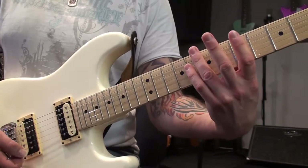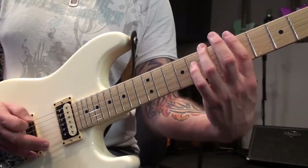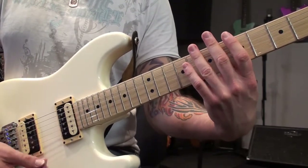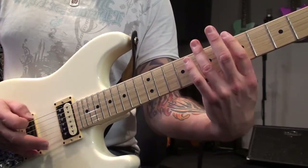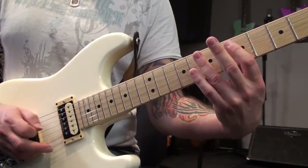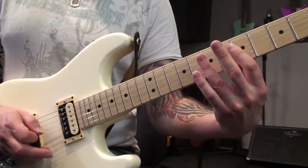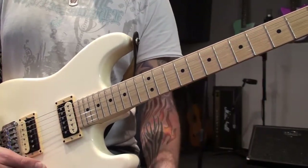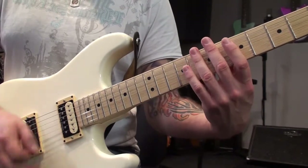So if you do frets 7, 5, and 4, that makes a nice little major happy sound. You can do that on each string. If you're getting a nice solid harmonic, it'll just ring really clearly.